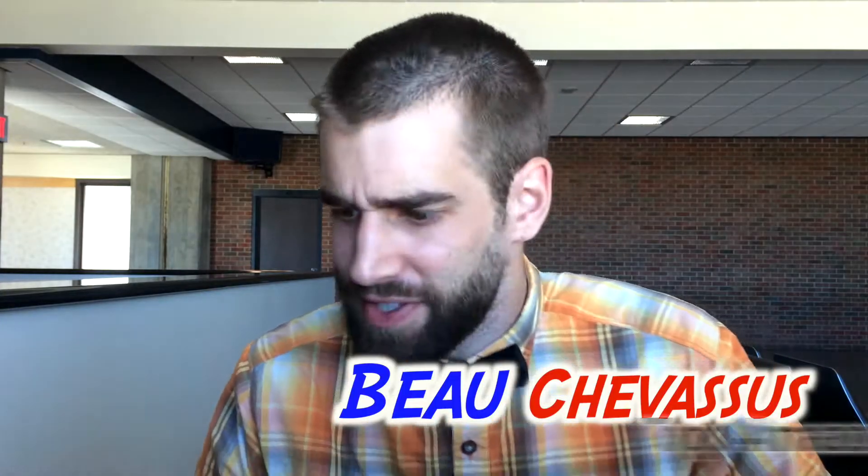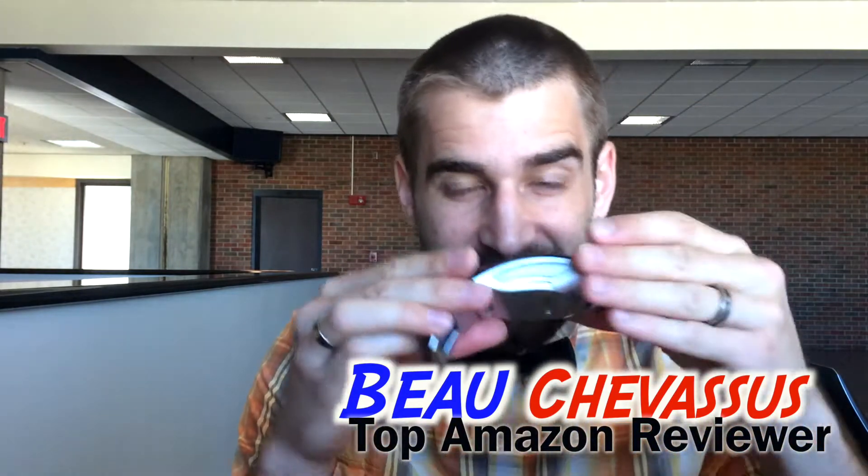Hello YouTube, my name is Bo Chevesu and I review all sorts of fantastic things on the internet. Today I'm coming to you with this little foldable mouse. It looks like something out of Star Trek and at first I was incredulous, because it is so cheaply priced on Amazon — and you're probably wondering the same thing.